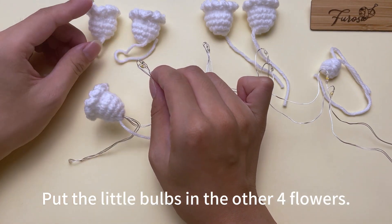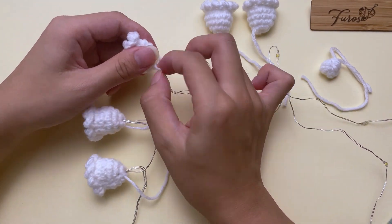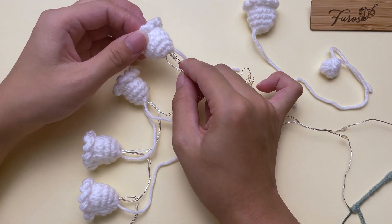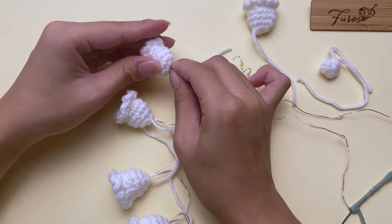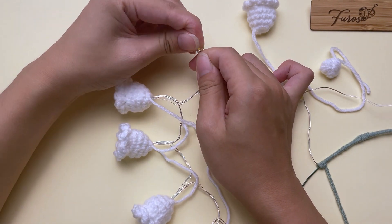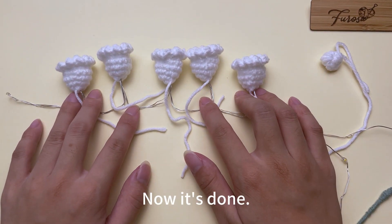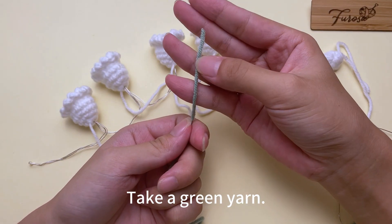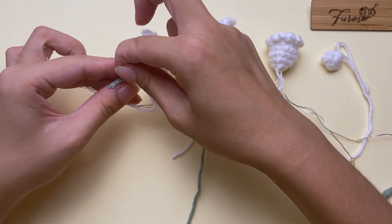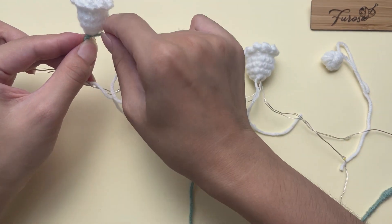Put the little bulbs in the other four flowers. Now it's done. Take a green yarn and wrap around the flower like before.